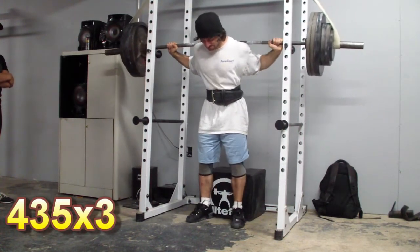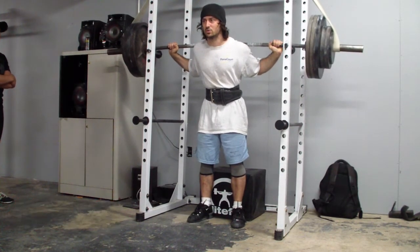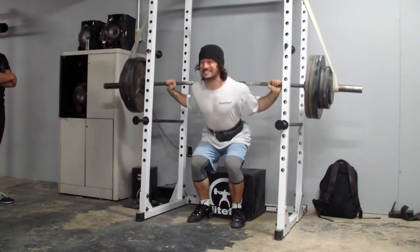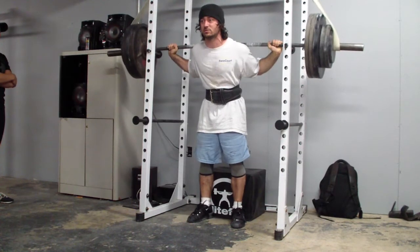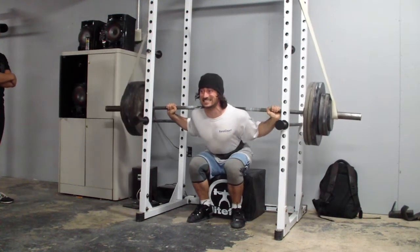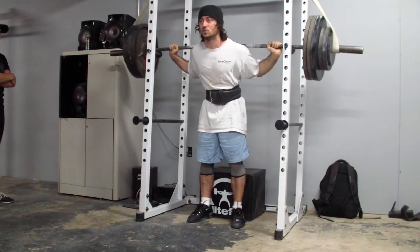I also used reverse bands. My plan was to use reverse bands that took off around 100 pounds, if not a little bit more, at the bottom. These took off like nothing at the top — maybe a little bit for the top sets, but you can still see the bands look pretty loose at the top. They only took off 75 at the bottom, and I didn't know that originally because I didn't want to measure it before I started squatting.